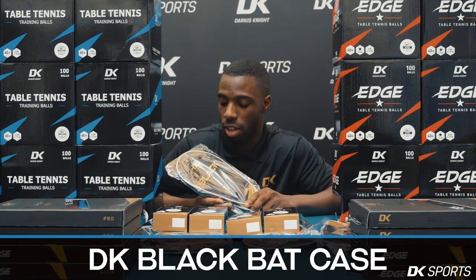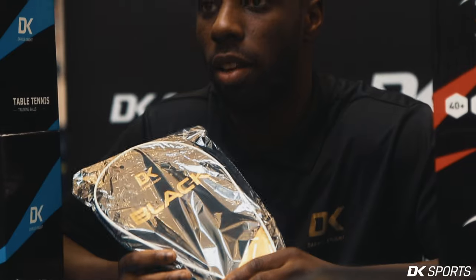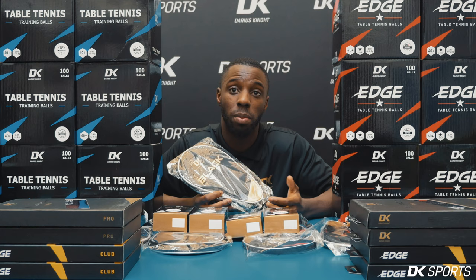This is the DK Black Bat Case. It's gold because I think gold goes well with black. And this is a double one, so this bat case has two bats. As a professional, I always have two bats with me, sometimes more.